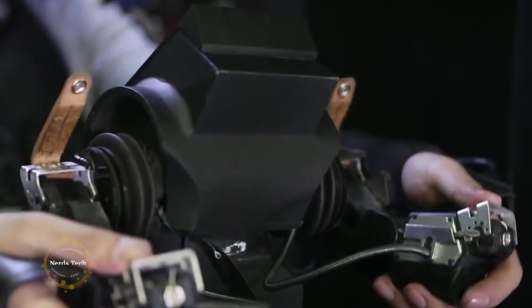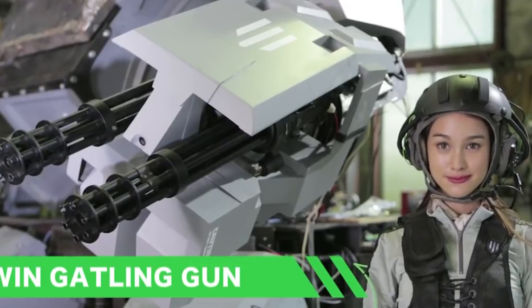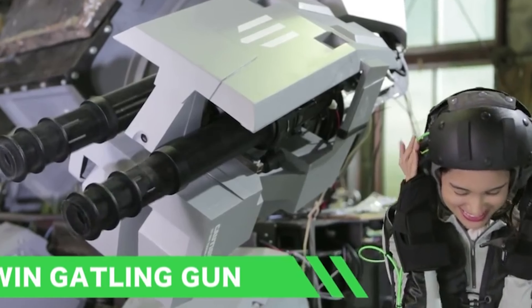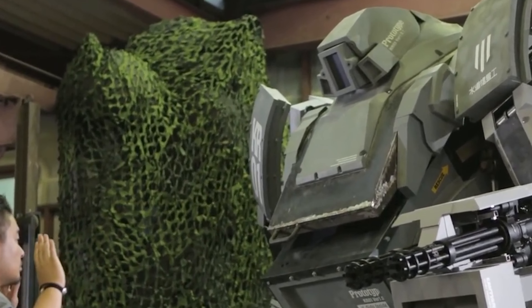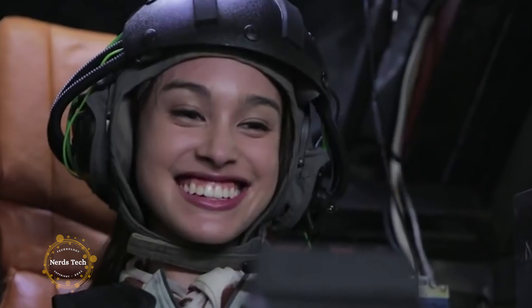Kogoro Kurata is the designer and blacksmith behind the gargantuan 4-ton mech standing in front of me. Named after its creator, Kurata's is the product of nearly three years of forging, hammering, and coding. The robot's expressionless face towers over the crowd atop its 13-foot frame.